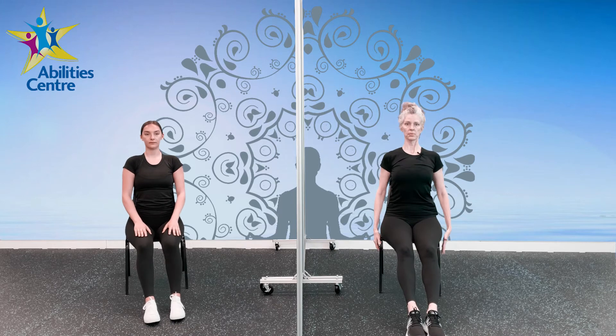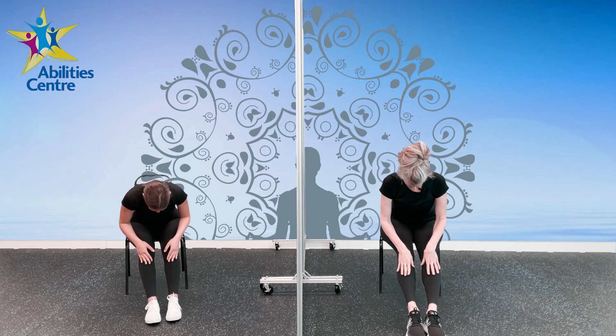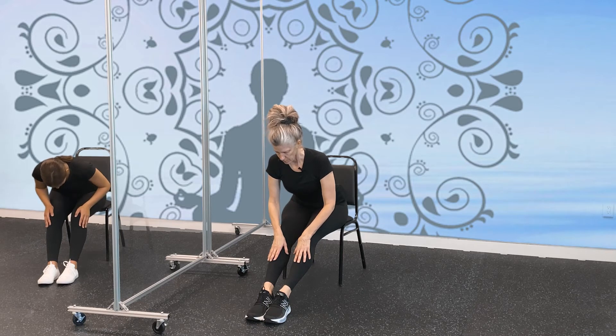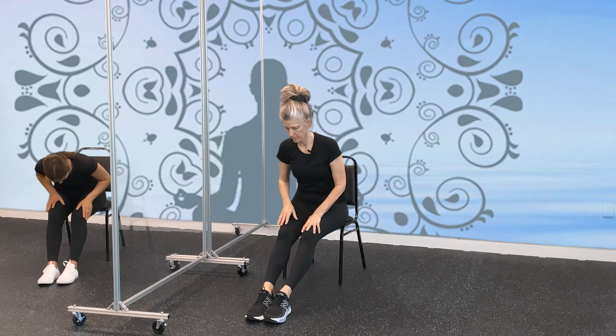Now we're just going to bring our legs out in front and do a gentle forward fold in our seat. Making sure you're secure, spine is straight, belly is into your back. Take your hands just below your knee, hinge at your hips, and fold down — a very gentle forward fold, giving the back of the legs a nice stretch, stretching out your upper body and shoulders. Breathing here, three more big inhales. If you want to let out through your mouth, sometimes that's a nice release if you've been busy on your computer all day. Two more, last one — big inhale, let it out. Bring your hands back up.